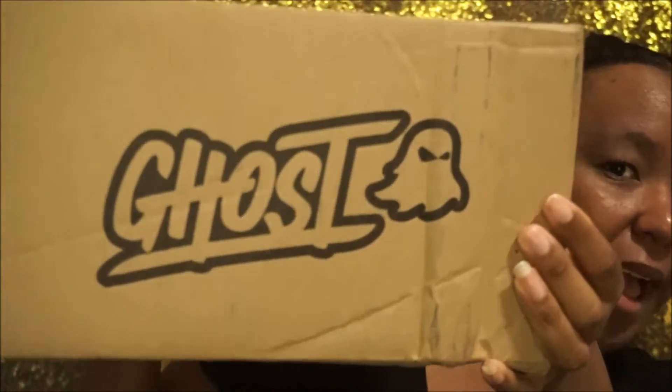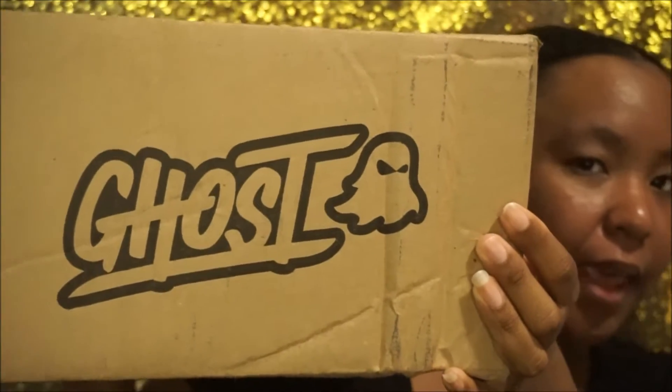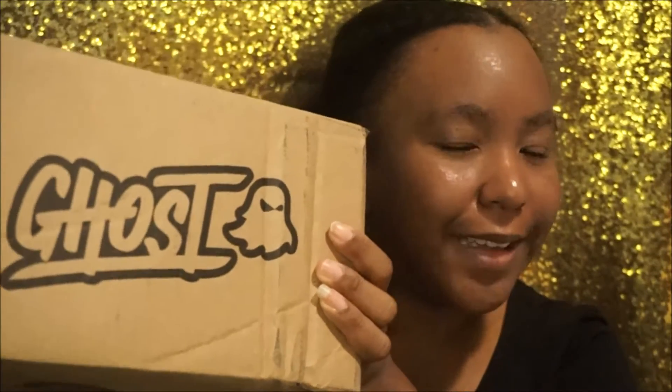First things first, let's talk about the packaging. The box alone is super cute because it has the logo on it, and I think that is so unique because a lot of brands don't do that. I think it's really cool. I wish they would have had color to it, but that's basically what it is. So first impressions, I'm going to open the box first and let y'all know.